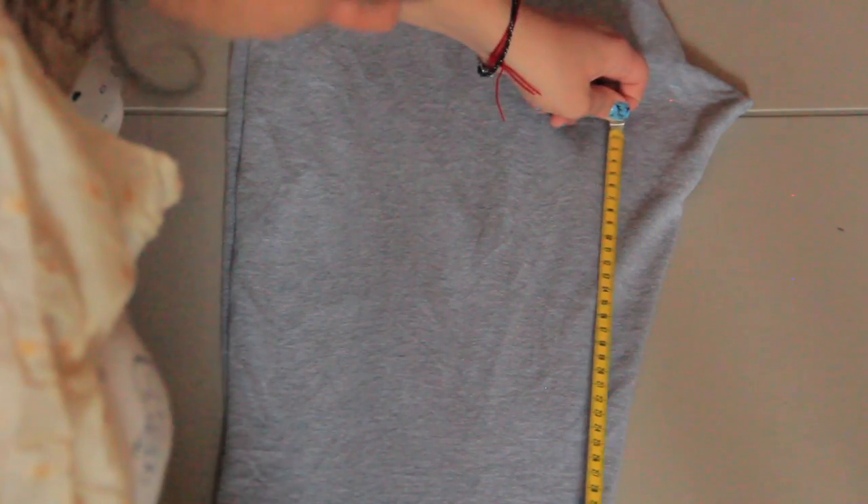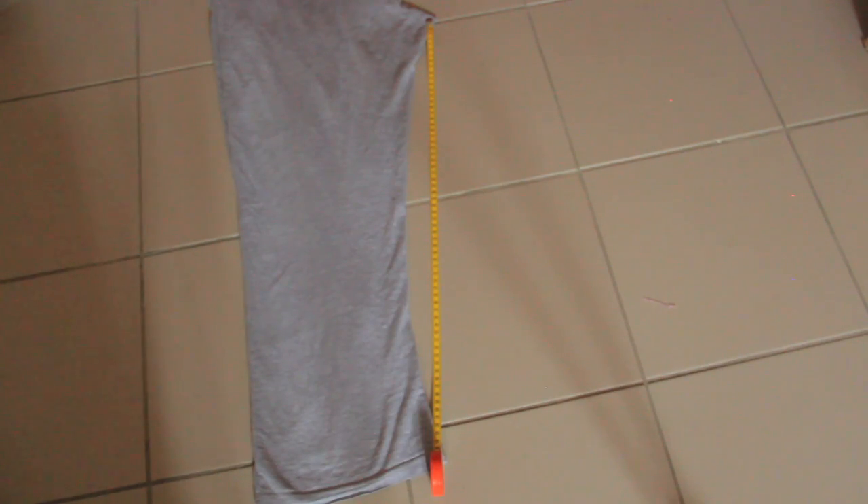Got everything we need? Let's do it! First step first: lay your pants flat in such a way that the pattern of the pants sticks out. Take your measuring tape and measure from the ankle until the crotch. In that way you will have the correct length of your leg. My leg is 66cm long.